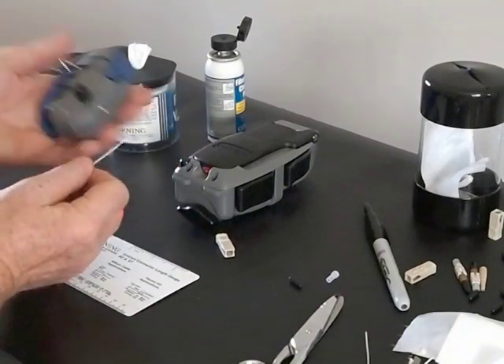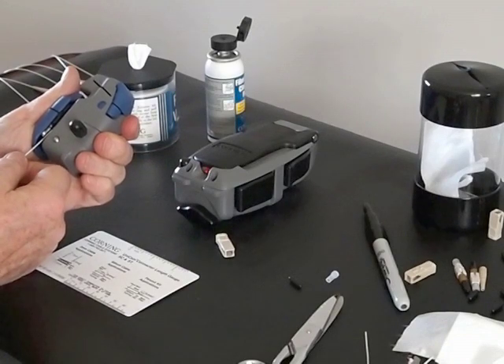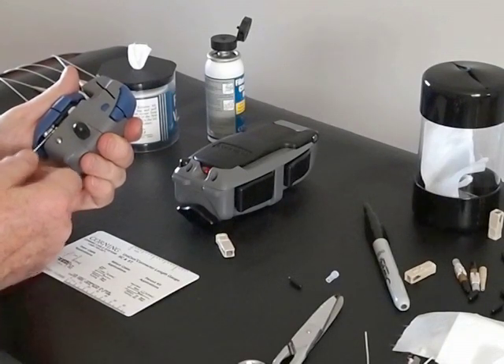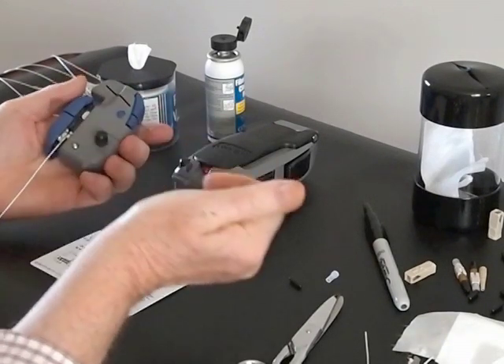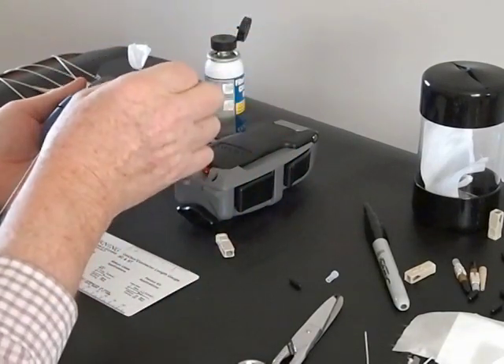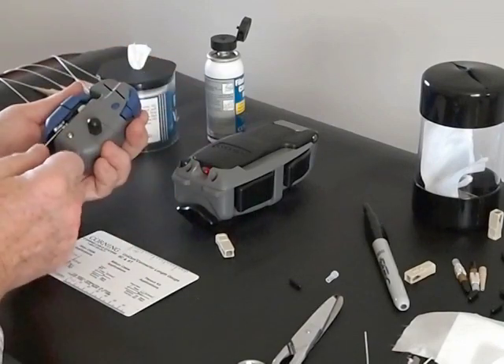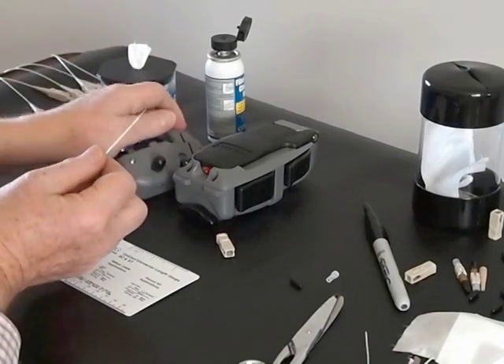Next, we cleave the fiber. Following the directions, we insert the fiber in the tool, rotate the knob one time, release, and pull out the fiber scrap. We put it in the slot in the cleaver and release the cleaved fiber.